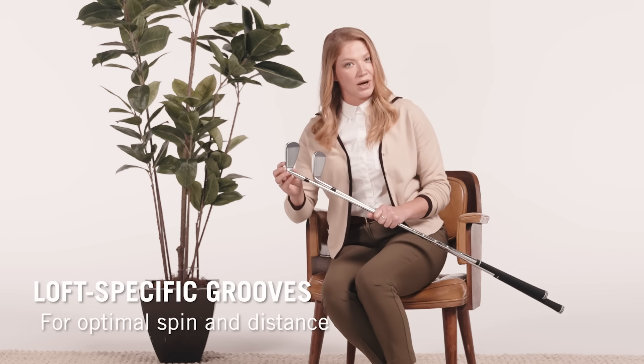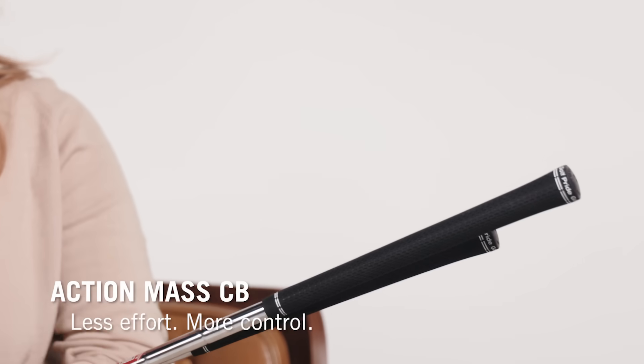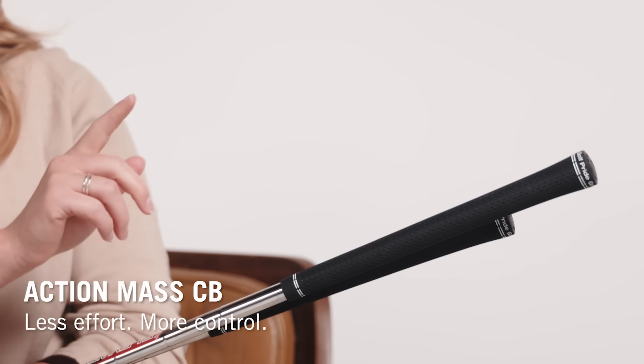There are some loft-specific grooves as well — wider grooves in the long irons, yet deeper and closer together in the short irons. And don't forget Action Mass CB, a counterbalancing feature that makes your swing feel easier and helps you keep those faces square through impact.